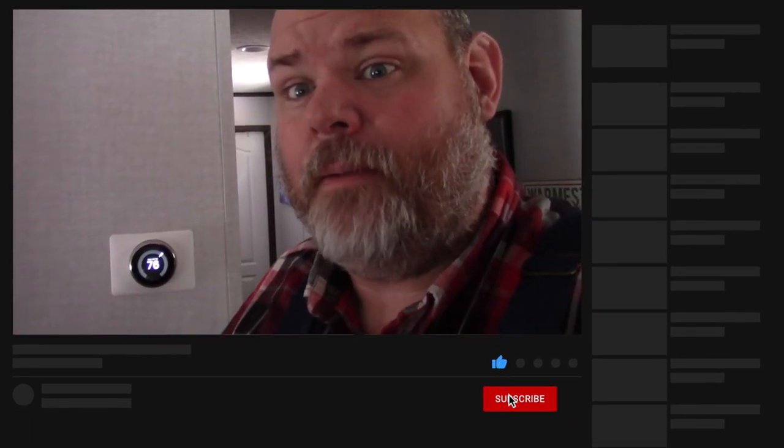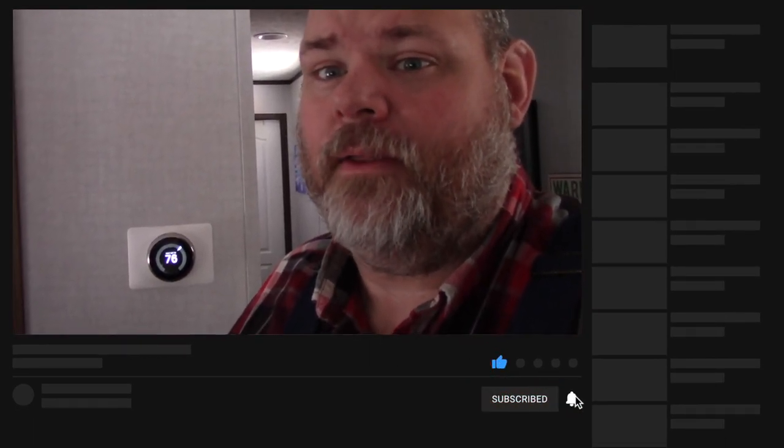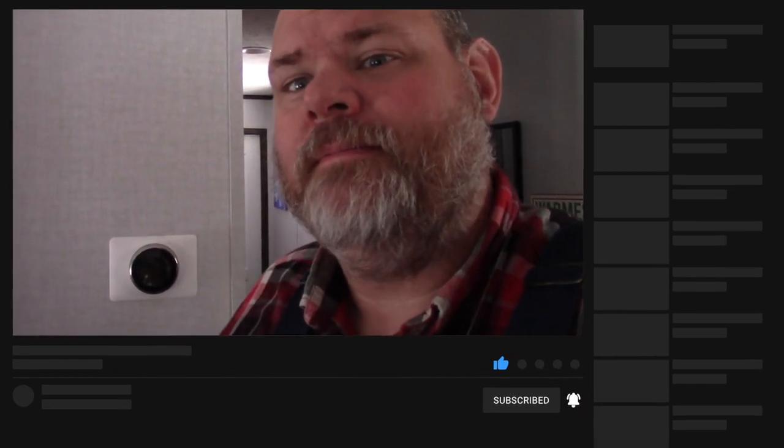To catch you next time, please like this video, give it a big thumbs up, subscribe, and ring that notification bell. I'll keep these videos coming. Thank you very much.